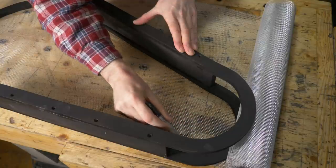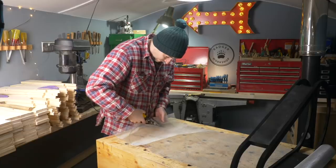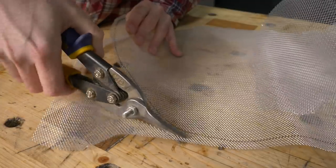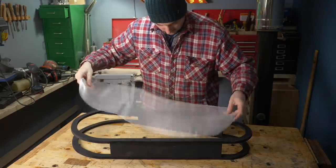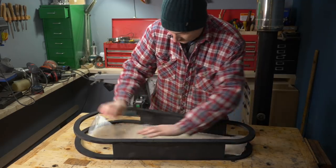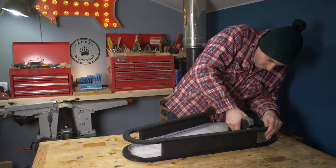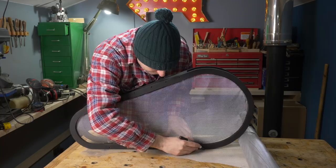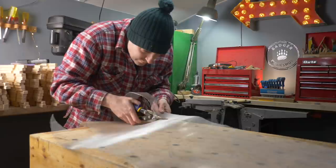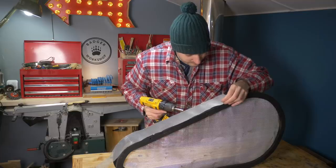I use the frame as a template and draw around it with a sharpie, then use some snips to cut it out, just going slightly over my line. The mesh can then be pushed into the frame and secured in place with a few staples. I'm going to use mesh again to go around the outside, so I draw how wide it needs to be, get that cut out, and then secure it in place with some small chrome screws.